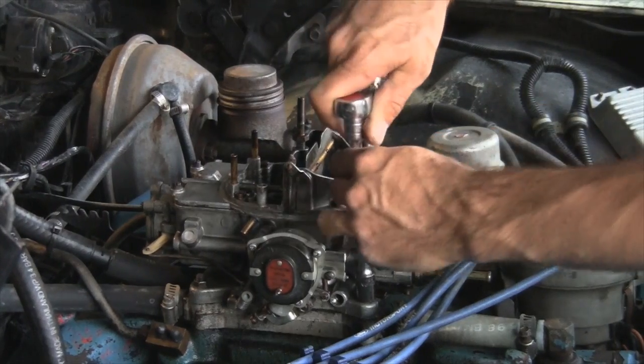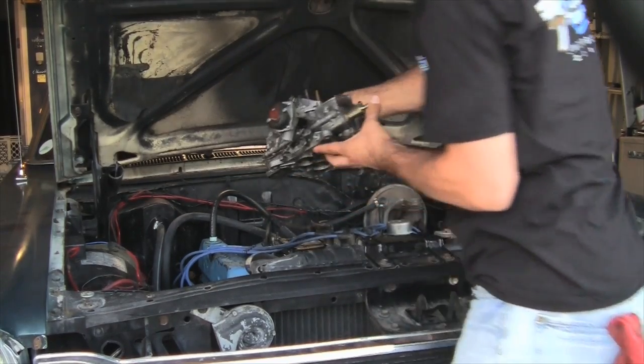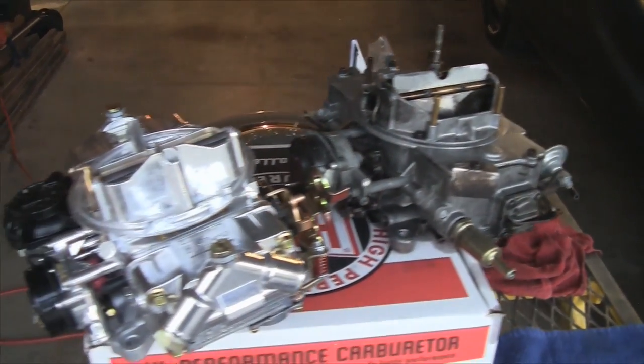Now you're ready to remove the four nuts at the base of the old carb and then carefully lift it off the intake manifold. Adding great looks and performance at the same time is every hot rodder's dream and why this upgrade is so much fun. You can see that getting the old carb off is no big deal — just make sure that you don't strip any of your bolts and save everything until you're done with the install, just to make sure you don't need something before you're done.